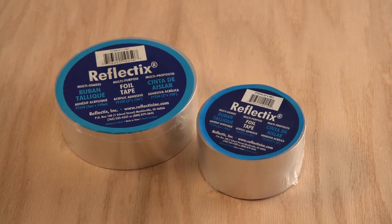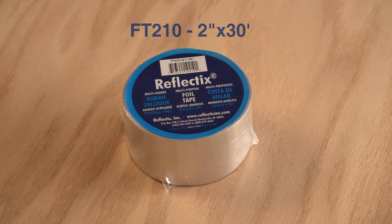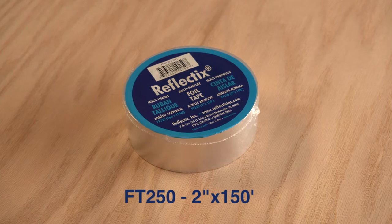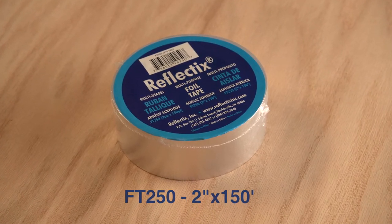The foil tape is available in two roll sizes: the FT-210, a 2-inch by 30-foot roll for small projects, and the FT-250, a 2-inch by 150-foot roll for large square footage applications.